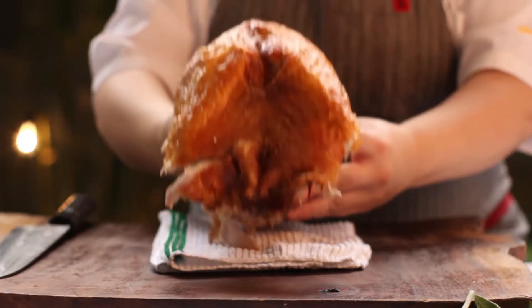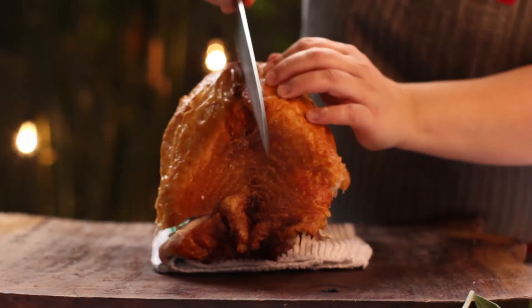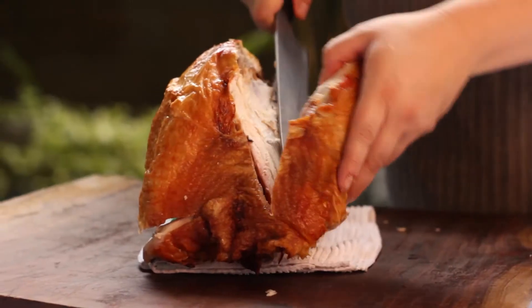To keep the turkey from slipping, place a towel underneath. Using your guiding hand to hold the breast, cut through, pulling away from the bone.